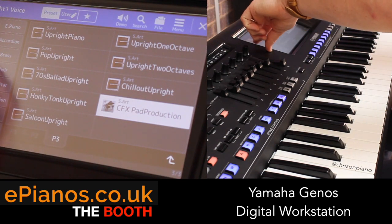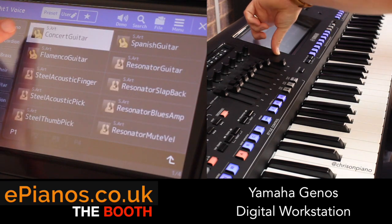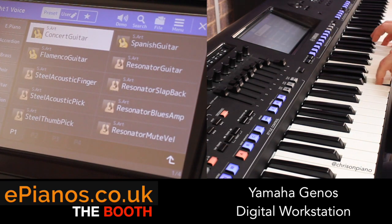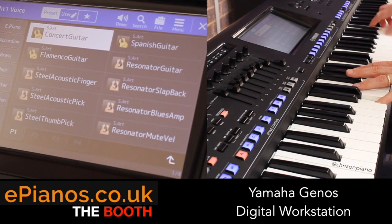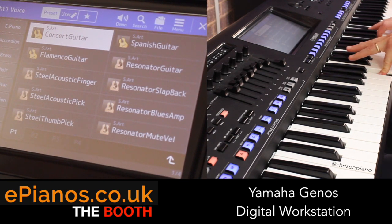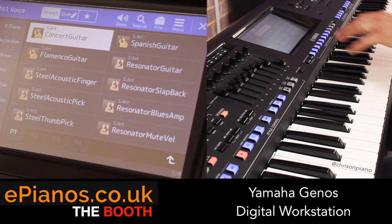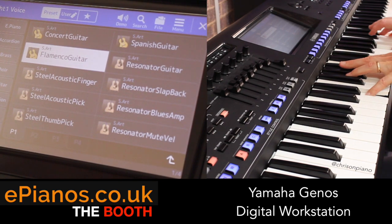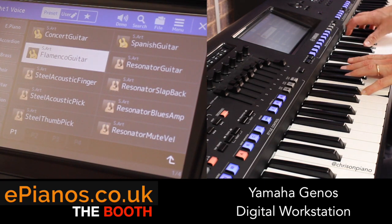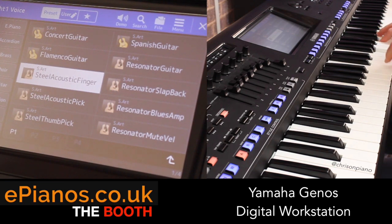So that was the electric piano and piano section. Let's go through and have a look at guitars - concert guitars, because concert guitars are always lovely on here. It's quite a difficult thing to capture the sound of playing a guitar on a piano, but they do a great job because it's about capturing those imperfections as well. You can hear the fret buzz and the slide of the guitarist. This is the steel acoustic.